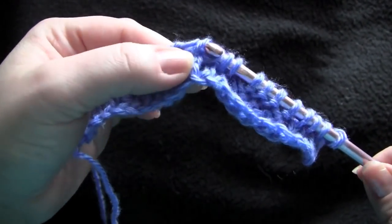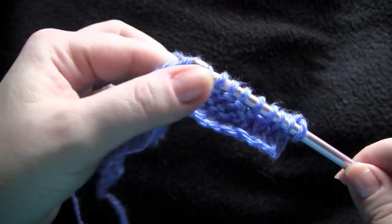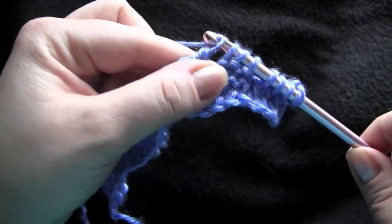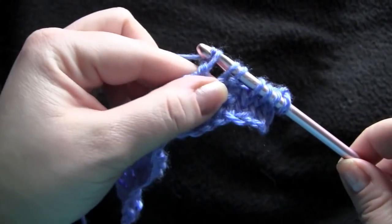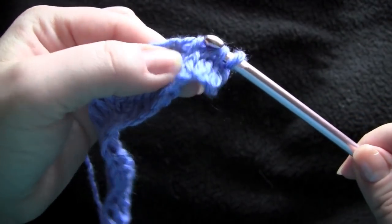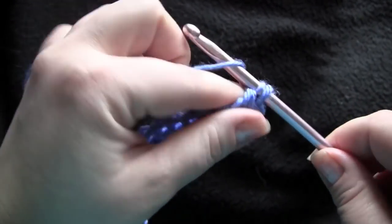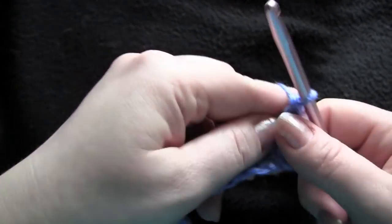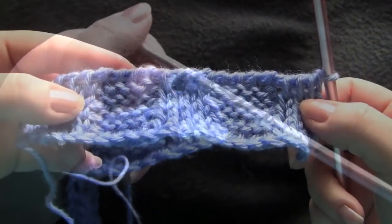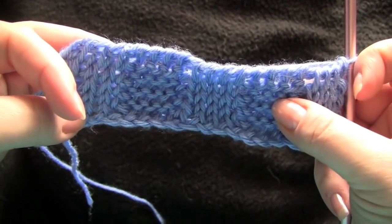So I'm going to finish up this return row here, and then I will repeat that two more times. I'll have a total of four repeats worked, and then I will show you the next part of the pattern. Here is what I have after completing the first four rows of the pattern.